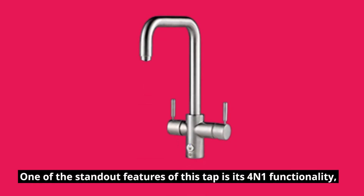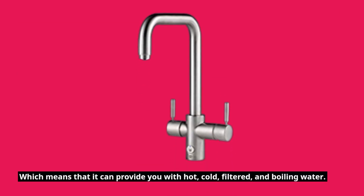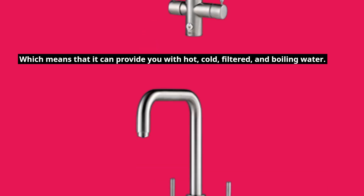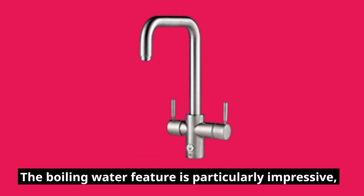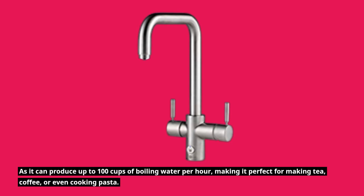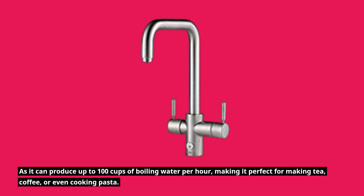One of the standout features of this tap is its 4-in-1 functionality, which means it can provide you with hot, cold, filtered, and boiling water. The boiling water feature is particularly impressive, as it can produce up to 100 cups of boiling water per hour, making it perfect for making tea, coffee, or even cooking pasta.